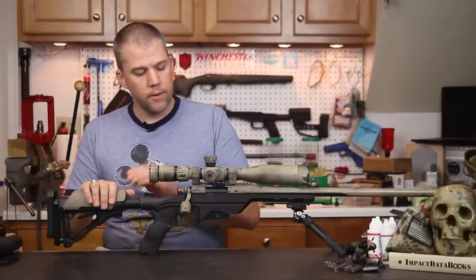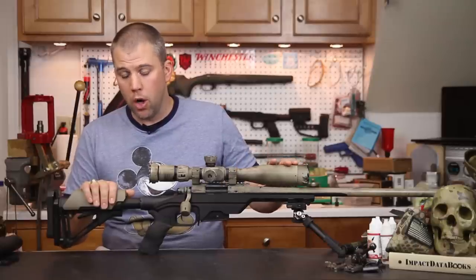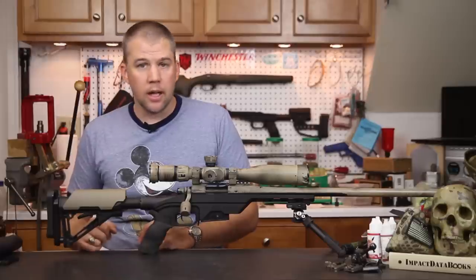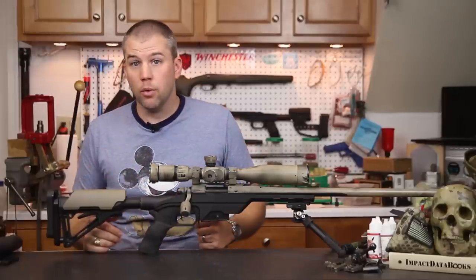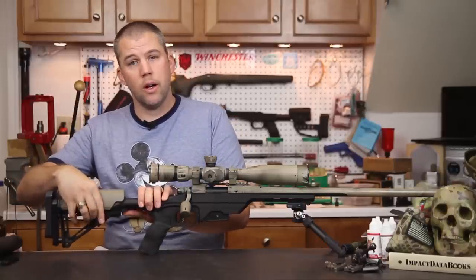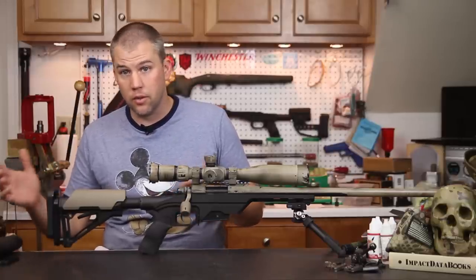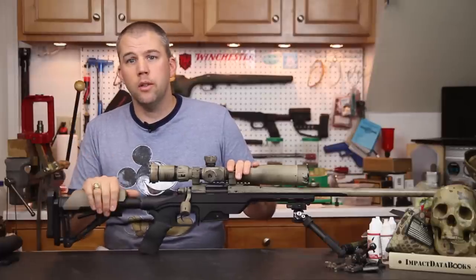We're using the 0.75-inch riser, which gives us the perfect cheek weld with this low-mounted 40mm scope. There's also an added benefit to using a carbine stock: for smaller stature shooters or when passing the rifle between different shooters, you can easily release, adjust, lock, and tighten the stock without fussing with thumb wheels or spacers. The carbine stock gives you a real ergonomic advantage there.